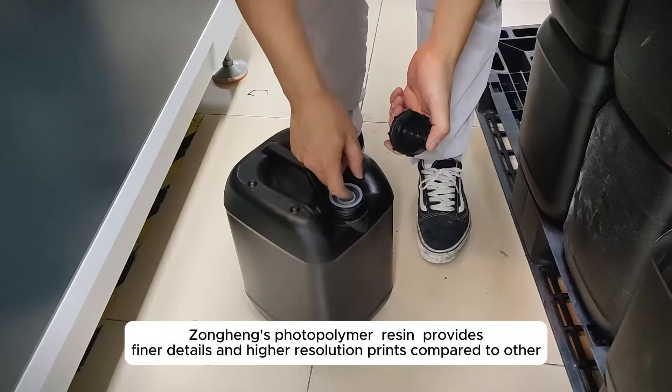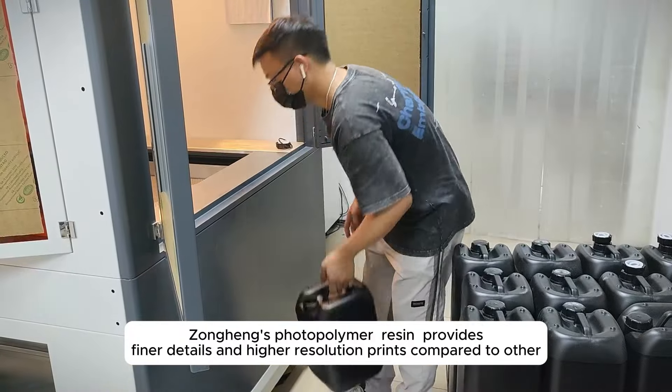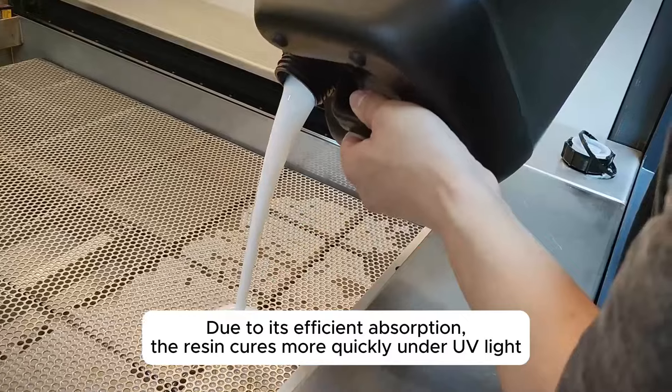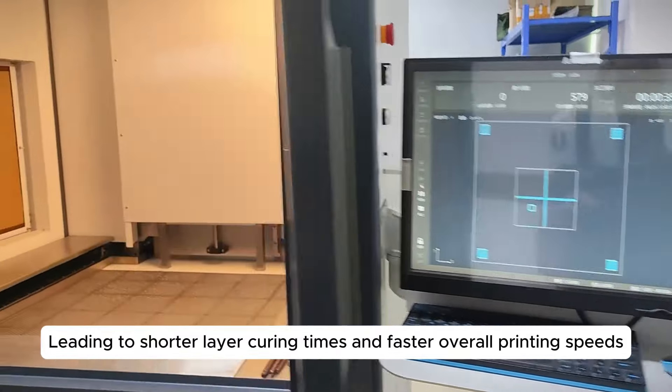Songheng's photopolymer resin provides finer details and higher resolution prints compared to others. Due to its efficient absorption, the resin cures more quickly under UV light, leading to shorter layer curing times and faster overall printing speeds.